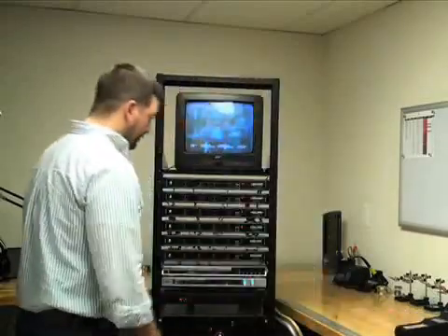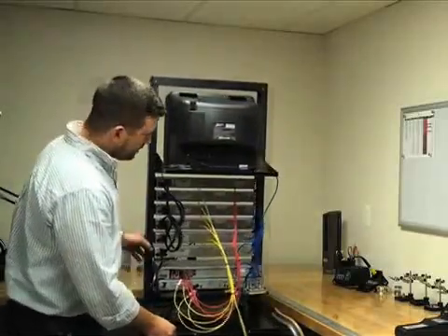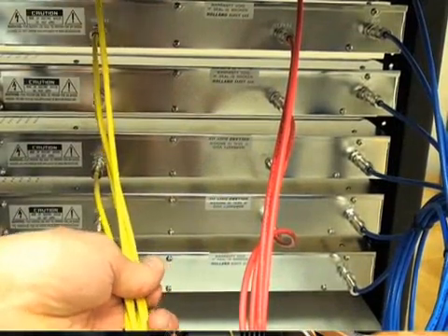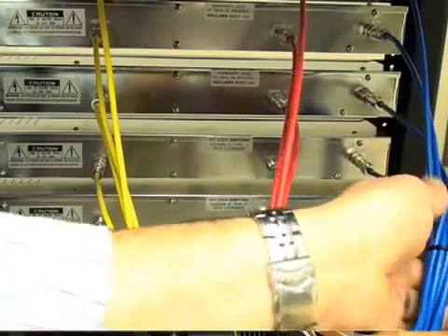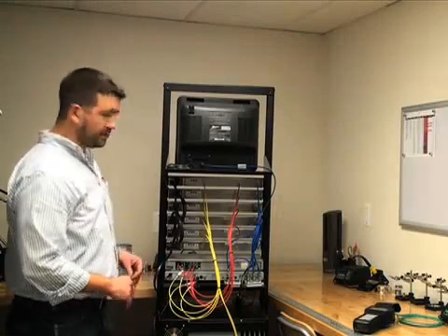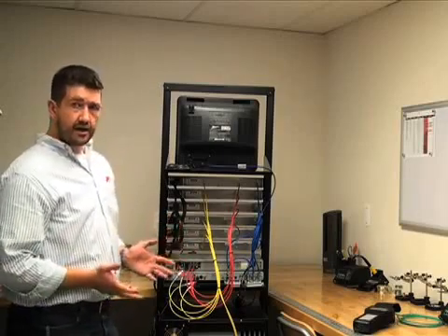Let's start by looking at the back of this rack. Each modulator has two inputs and one output on it. The yellow wires go to the video input on the modulator, the red wires go to the audio input, and the blue wires go to the RF out. These are being fed by a couple of DVD players and a DDR. You can connect them to everything from CCTV cameras, satellite receivers, anything that has a composite audio video out on it.